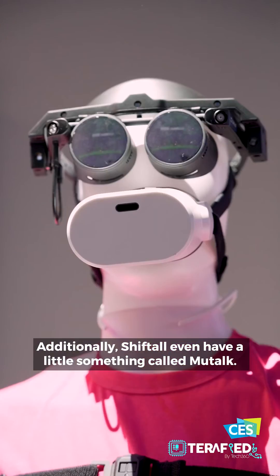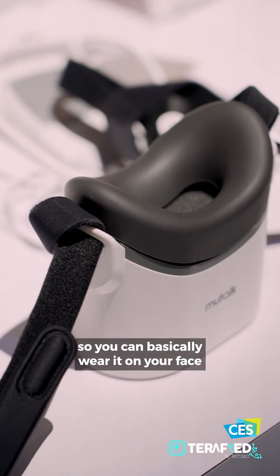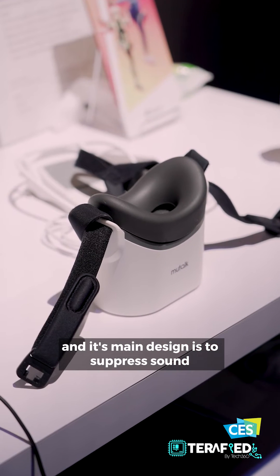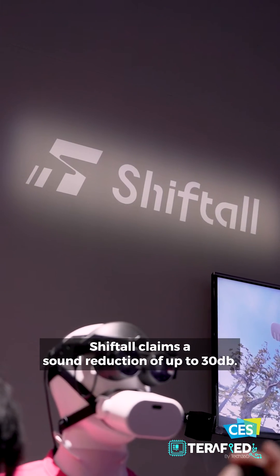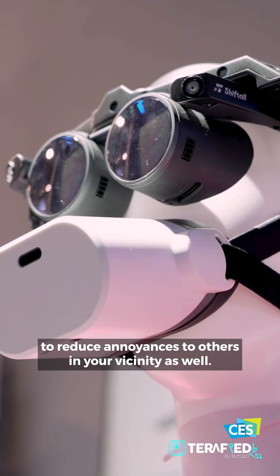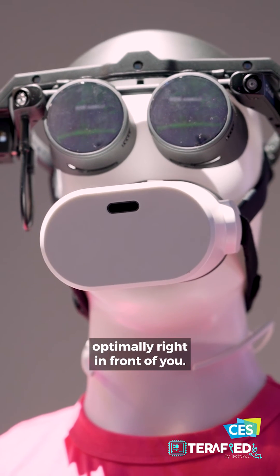Additionally, Shiftall even have a little something called Miltalk. It might look funky, but it is very practical. This is basically a microphone with straps so you can wear it on your face, just like a face mask. The microphone is Bluetooth in nature and its main design is to suppress sound so that whatever you say in the Metaverse wouldn't be leaked out to the real world. Shiftall claims a sound reduction of up to 30 decibels, enhancing privacy for yourself and reducing annoyances to others in your vicinity. It may also prove advantageous compared to a desktop microphone, as it is always placed optimally right in front of you.